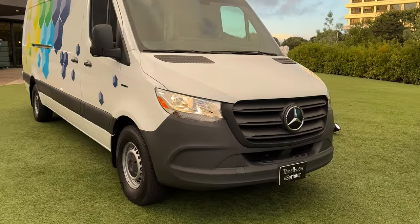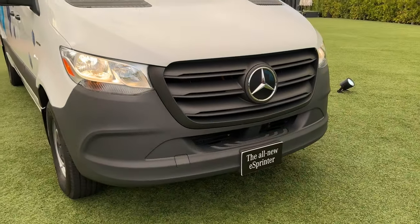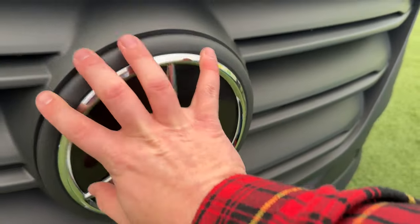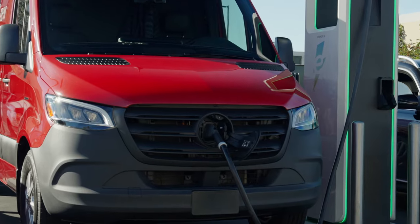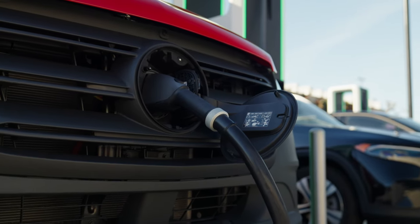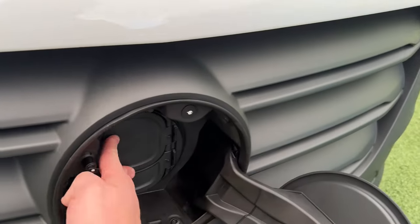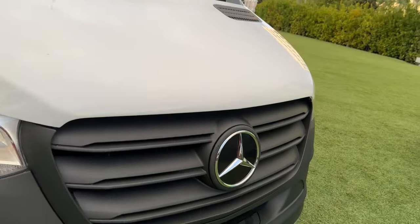Here at the front we've got a plastic front end — this is a van after all. We have the giant Mercedes three-pointed star, and this is actually where your charging port lives. You've got your DC CCS cord right here, and we'll talk about what we can do with that a little bit later in the video.